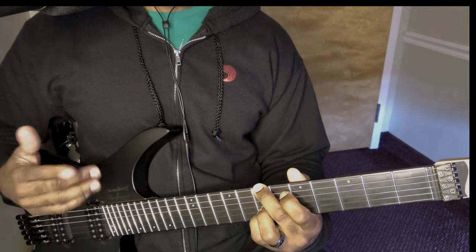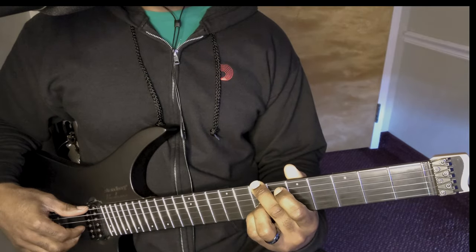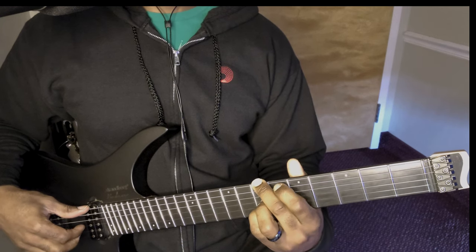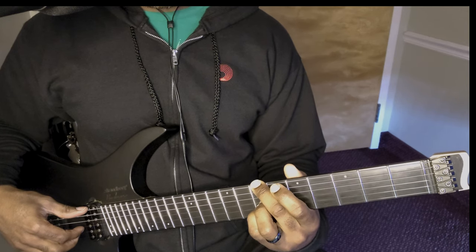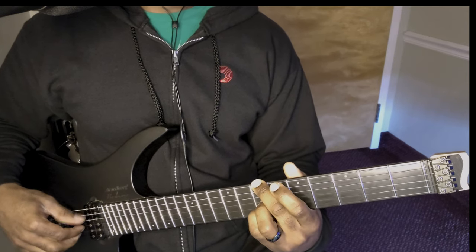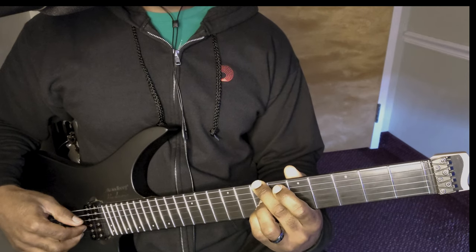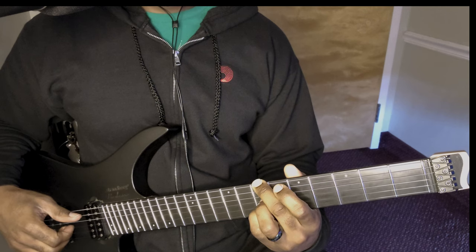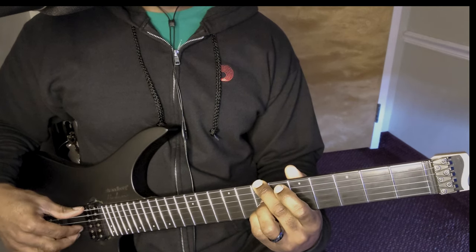I'd advise you to try to do it fingerstyle, unless you're really good with jumping with your pick. The next thing that you're going to be playing with it is actually this note — your E string. So it turns it into a B minor 11. So 6th string, then 3rd, then 2nd, then you go back to the 6th. Try that part.